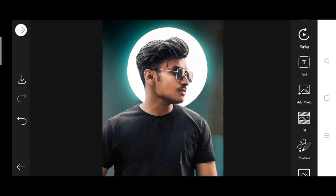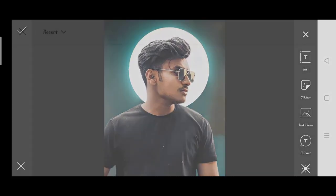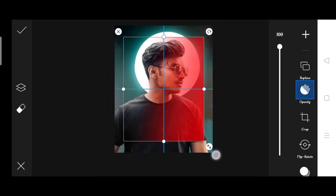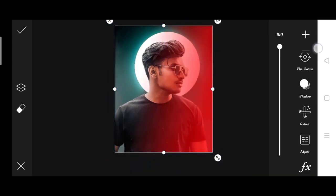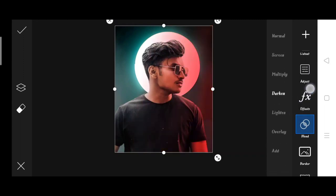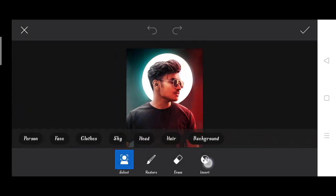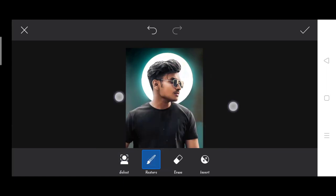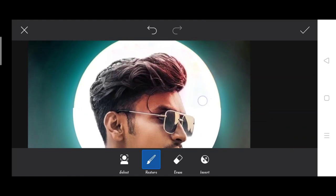Then you will go to Add Photo again and add the photo, and then I will activate it and do it.